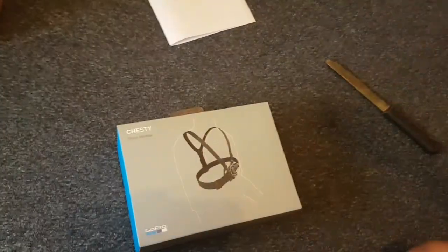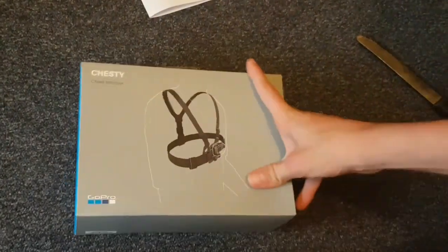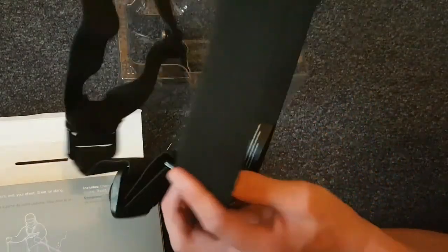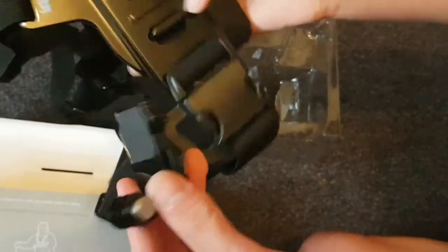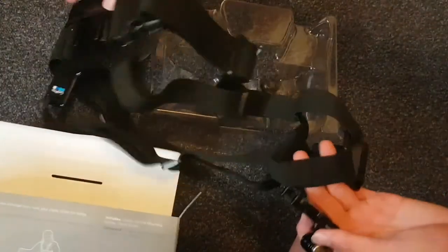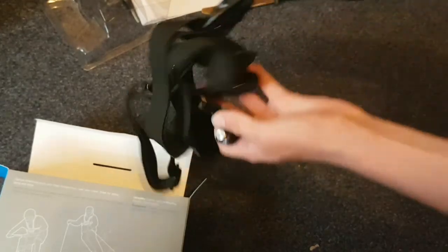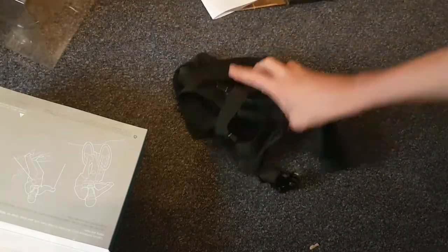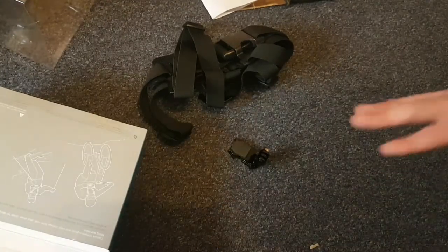I've got the 'chesty' — they call it a chesty, that's what GoPro actually calls it. So this is the chest mount. It also comes with an adapter here. This is basically it — there's nothing else in the box, no instructions. This is all the contents that come in the box.